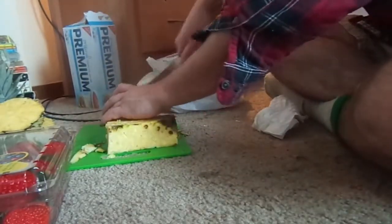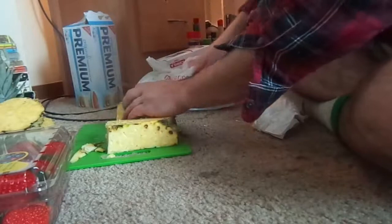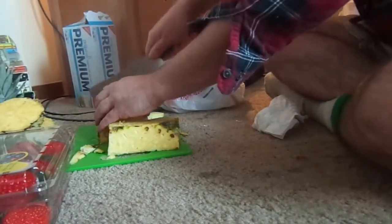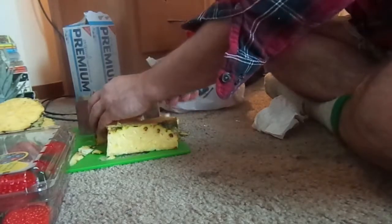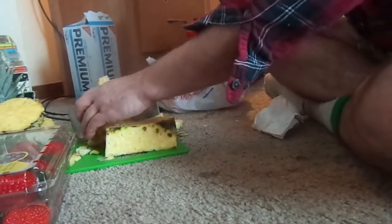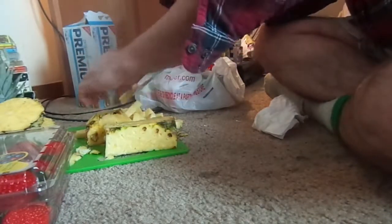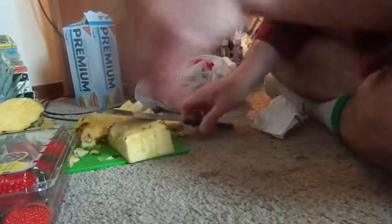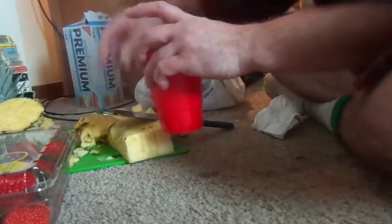So now we've got two chunks. We're going to go ahead and one, two, three. Nice little cup.